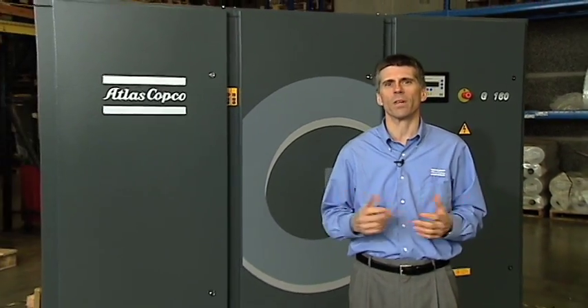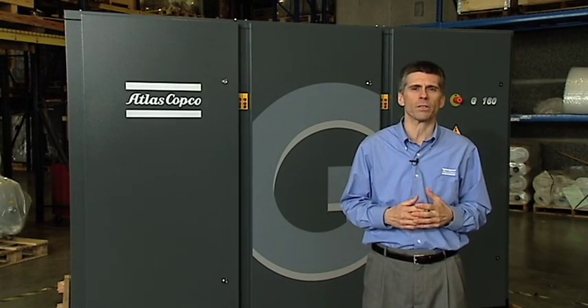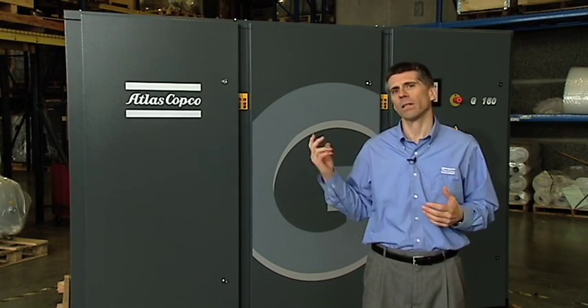This is the G110-160 compressor, formerly the GA Fit. All the performance you've come to expect from an Atlas Copco compressor at a great price. Let's take a look inside.